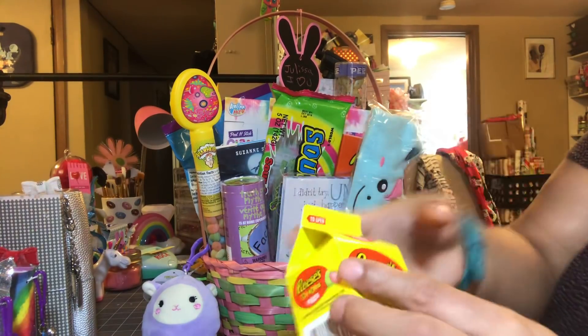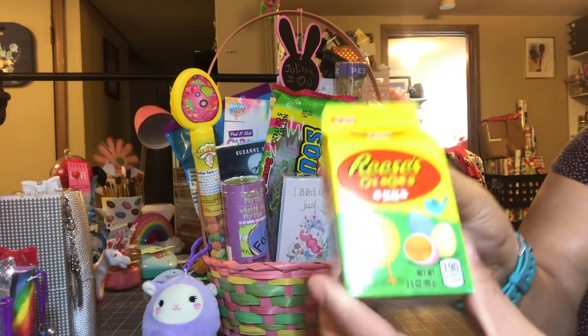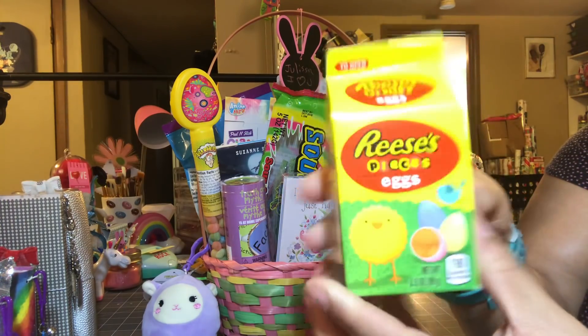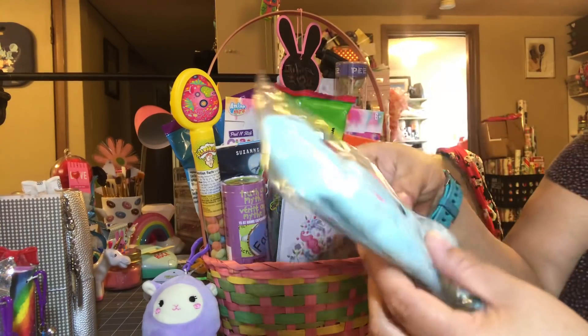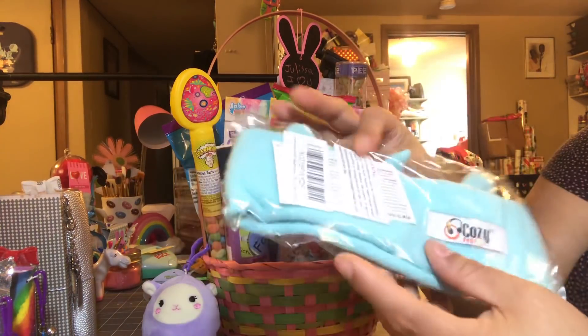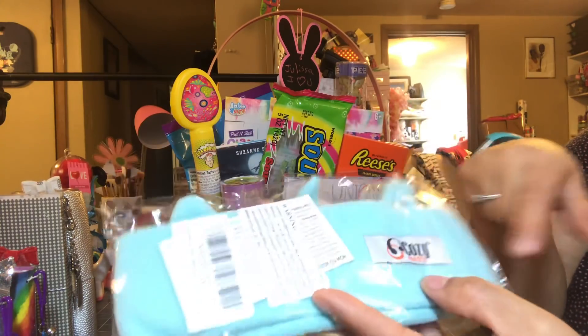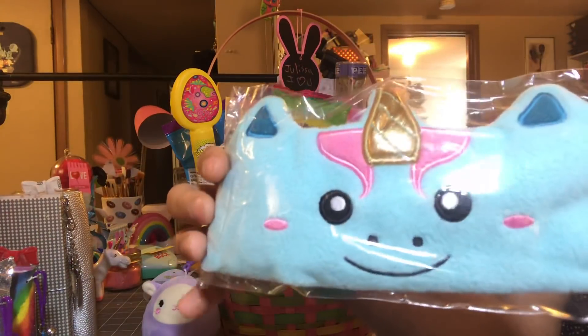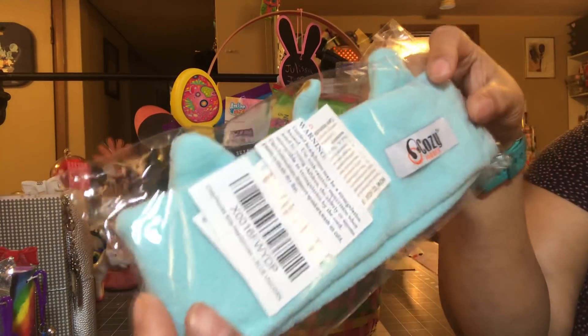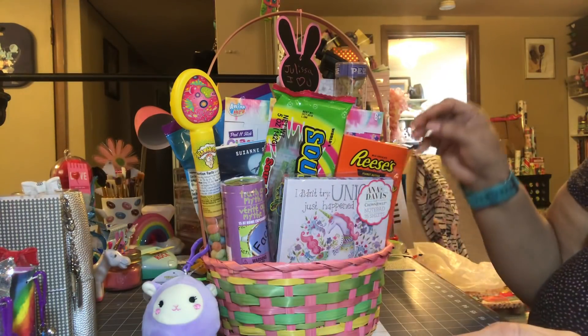The first thing I got right here were these Reese's eggs — they were so cute. These came from the Dollar Tree, so that was a dollar. I also have this cozy headband; it has headphones in it, it's called Cozy Headphones. It cost $21 and I ordered it from Facebook, but I think she would really, really like that. So that was a cool find.